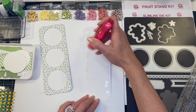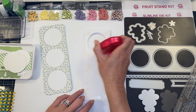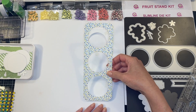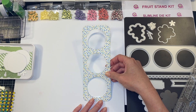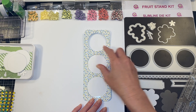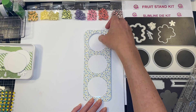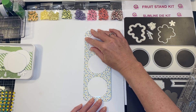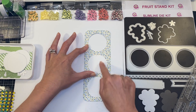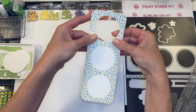You can also use your wet adhesive; I'm just doing this to speed up the process so we don't have to wait for anything to dry. Now I'm just going to make sure that it is evenly placed — especially up here which is going to be your handle — so make sure it's nice and even.